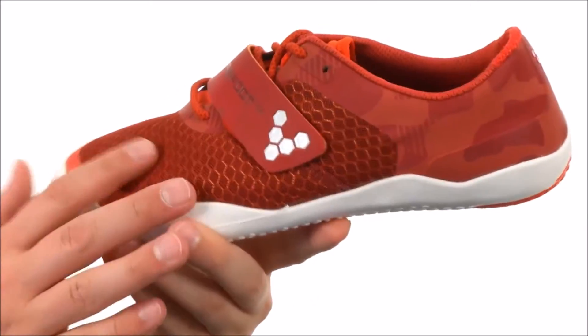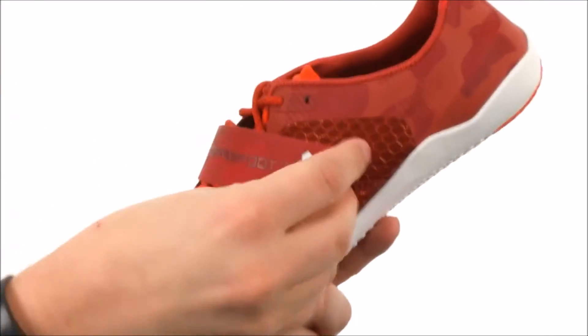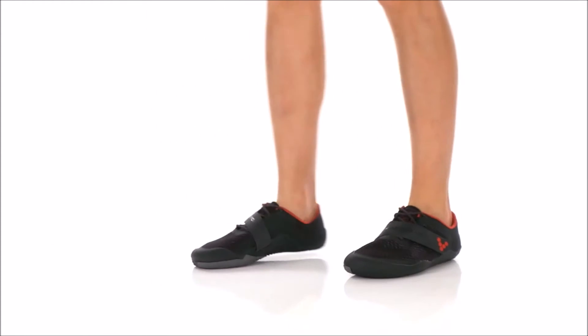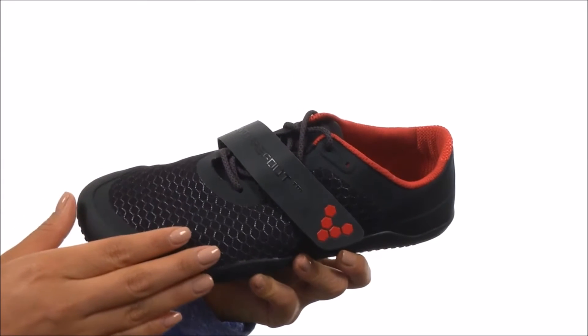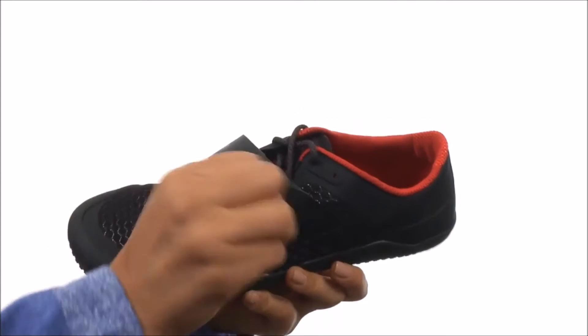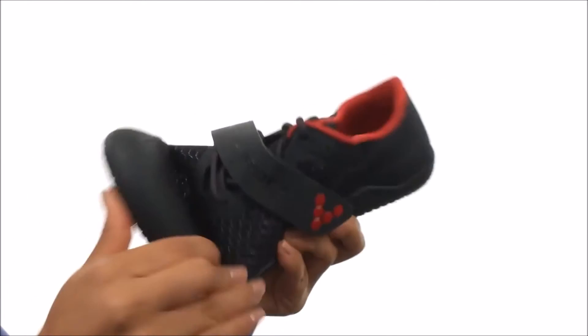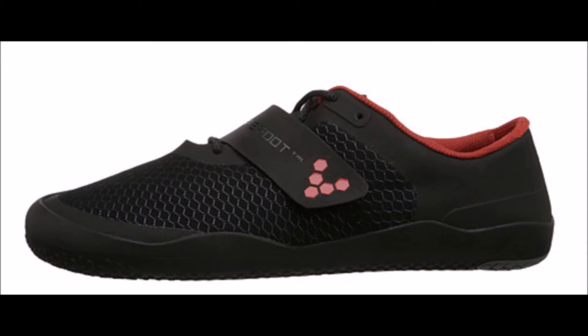Traditional running shoes should not be worn for running, especially if you are a new runner learning forefoot running. To end dangerous running behavior, consider running in the Vivo Barefoot Motus. Runners who wear barefoot running shoes demonstrate more resilience and less foot injuries. Being able to feel everything you step on develops a more reactive, reflexive withdrawal of the leg, giving you that nice high back kick that great Ethiopian runners have, helping you run more cautiously and lightly.